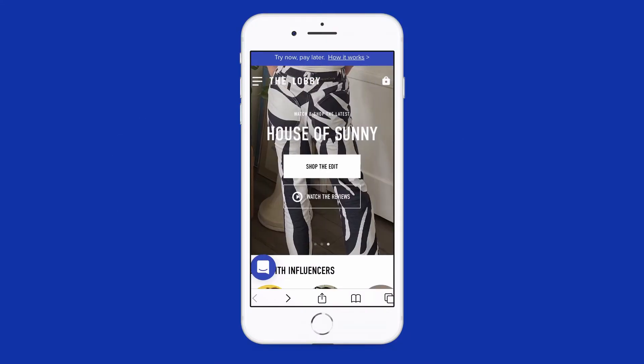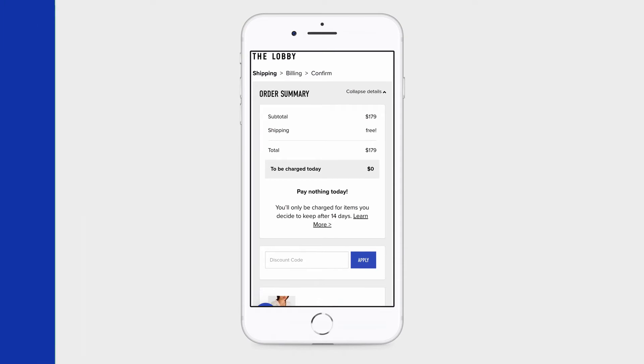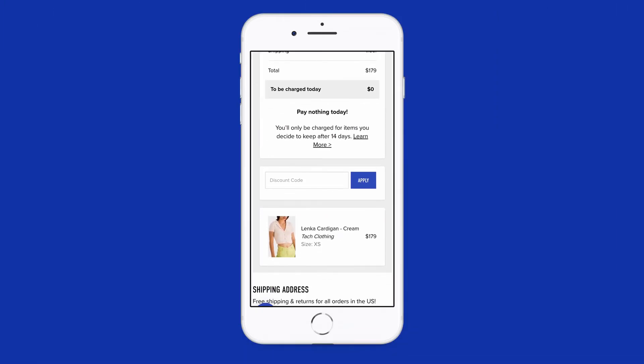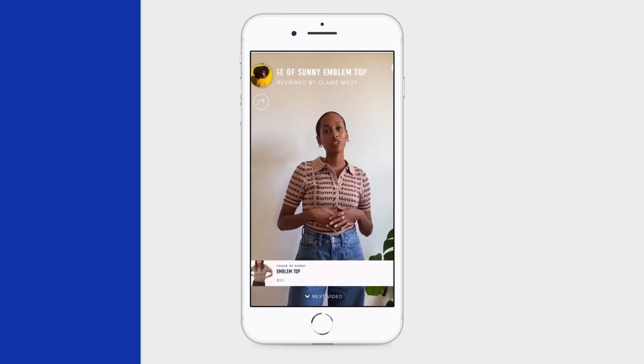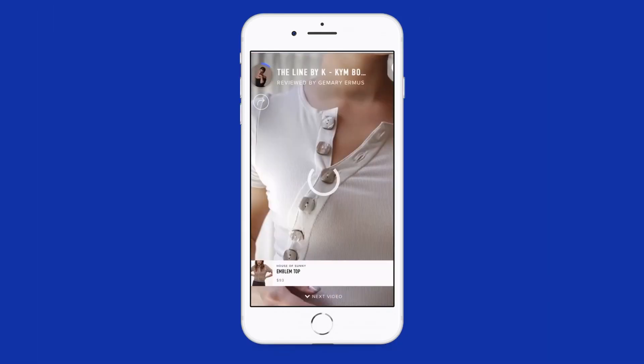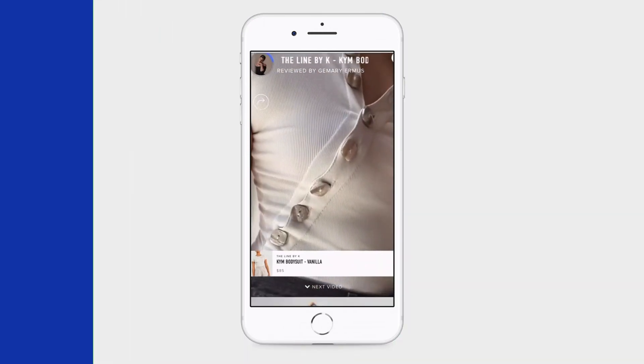Thanks for watching! If you want to learn more about this item and try it before you buy, head on over to fromthelobby.com. You'll pay $0 at checkout and only be charged for what you keep after 14 days. While you're there, you can watch and shop hundreds of video reviews from all your favorite brands. More details and links in the description below.